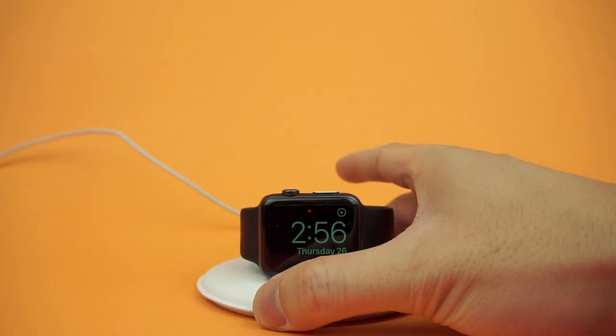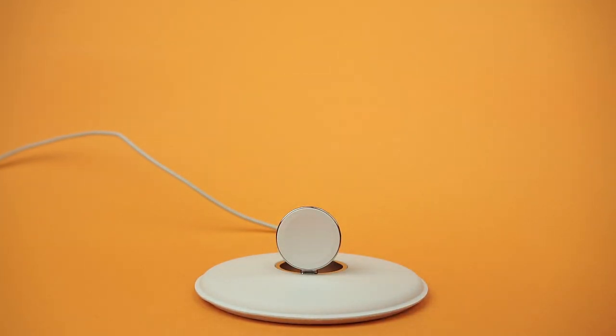Apple has also added some weight to the dock, which really helps when taking your watch off without worrying about it flying off the table.